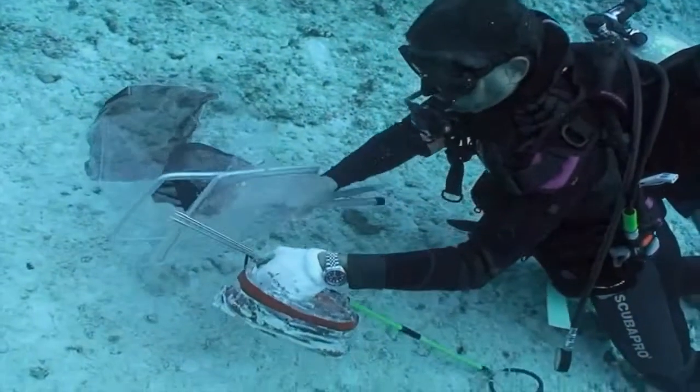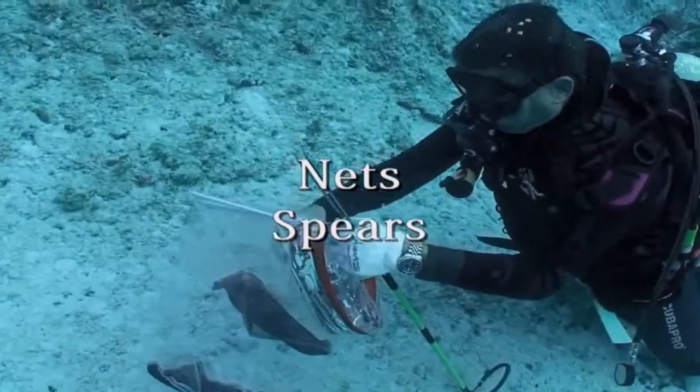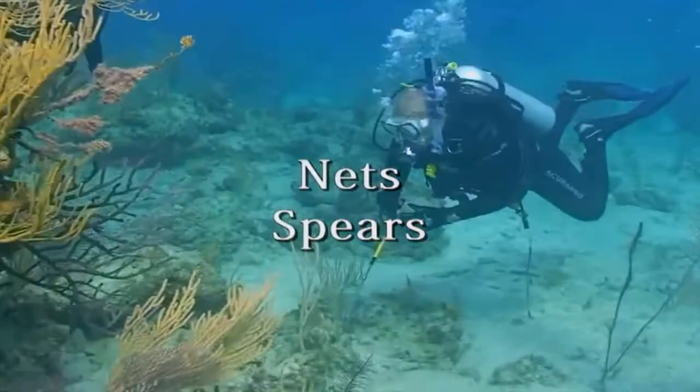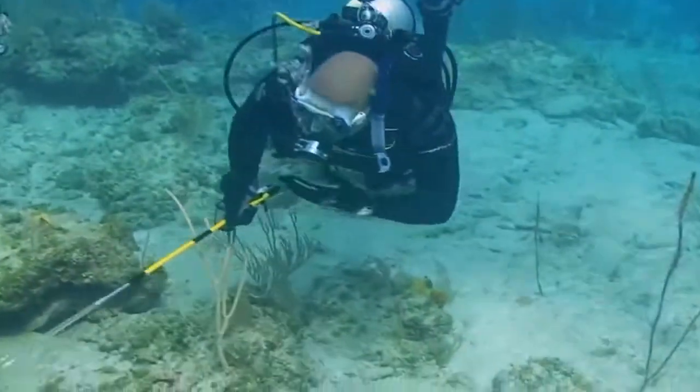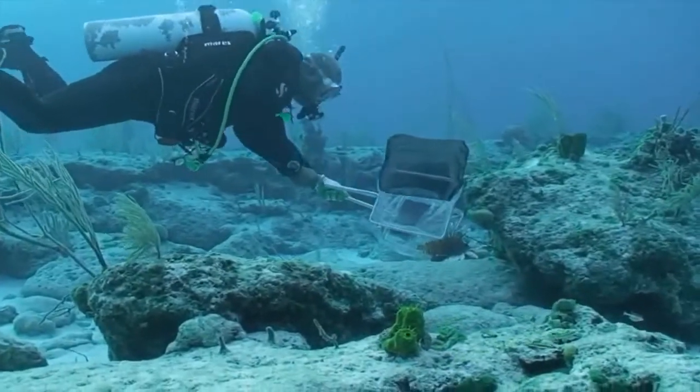For divers and snorkelers, there are two primary methods of lionfish removal: nets and spears. Each method has its advantages and disadvantages, and there are many styles to choose from. We'll examine some of the more common types and their uses.